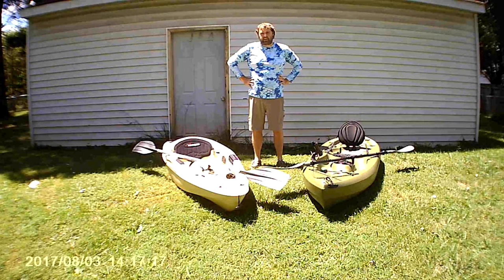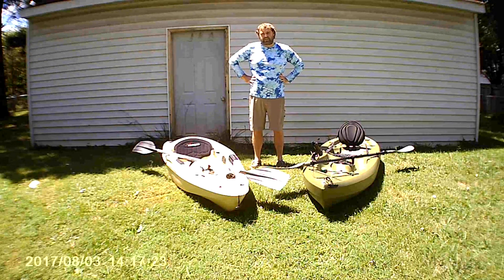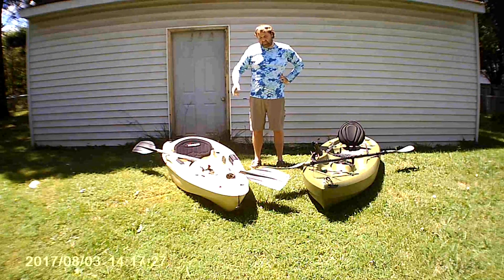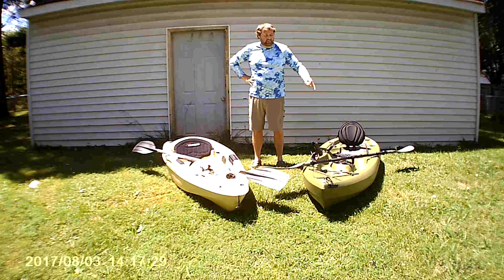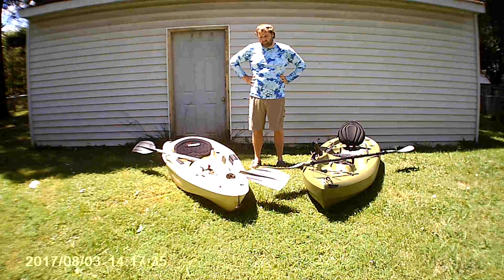Hey everybody, it's TJ. I'm back again with another episode and this time we're going to be doing a direct comparison between two different types of kayaks. I've added a Sun Dolphin Journey 10SS to my Lifetime Tamarack Angler 100. I've taken them both out several times — the Tamarack Angler a lot more than the Sun Dolphin. I just wanted to do a side-by-side direct comparison for you guys.